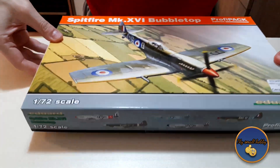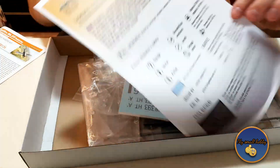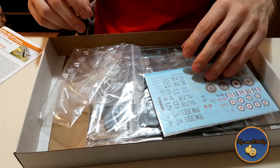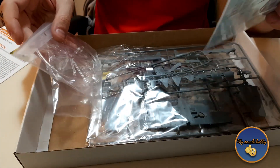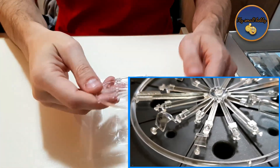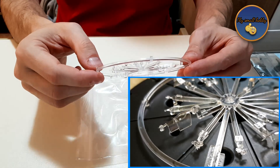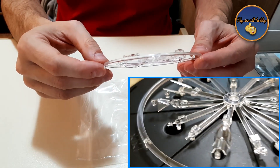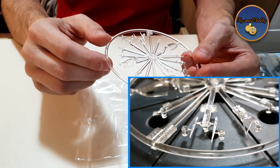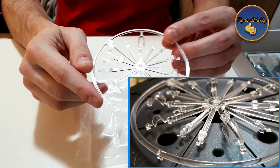When we open the box, we have the colored manual — this is just the localized translations. Then we have the contents, each in their individual bag, which is nice. Some of them are grouped together. We'll start with the clear parts. The clear parts from Eduard kits are absolutely immaculate. I have no complaints. Sometimes the stubs on the edges are kind of brittle and they can mess up the clear part, but if you do a good job cutting them out and are very careful, it's pretty nice.